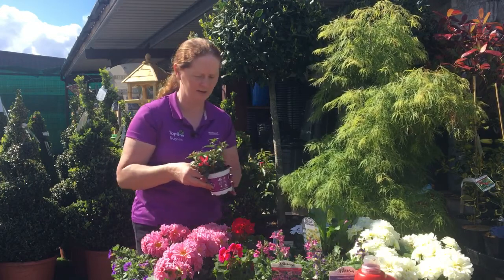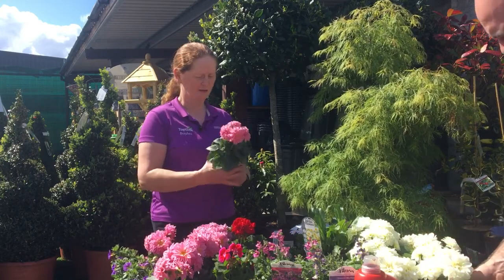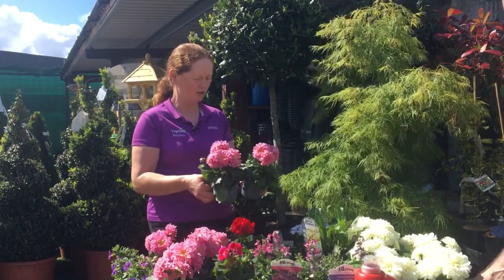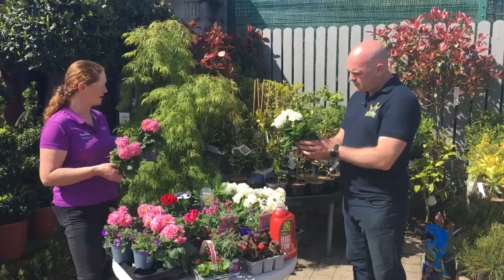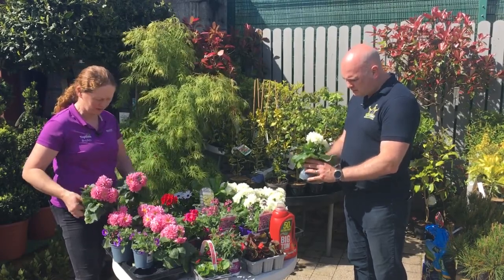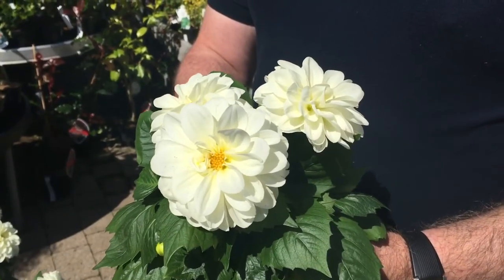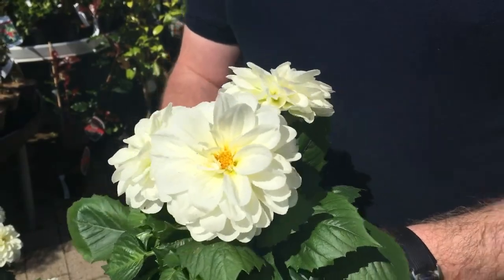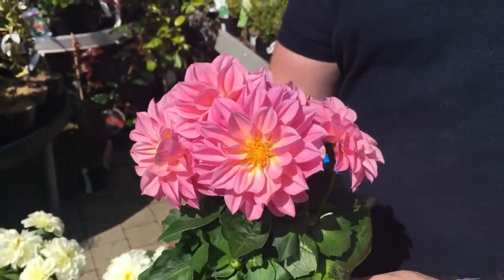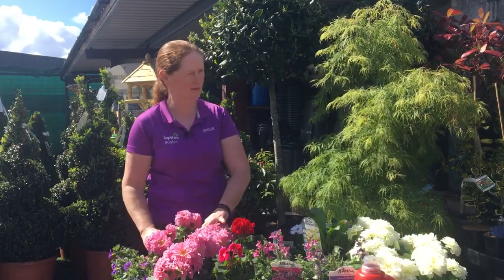Now, these big pink and white ones on the table — they're dahlias. You can see the instant colour from them straight away. As I was saying a couple of weeks ago, doesn't the white look lovely? We all have the pinks and purples and reds, but sometimes the white just stands out. A full bed of dahlias — whether all pinks, or the purple in the middle with pink around it — would be absolutely fabulous.